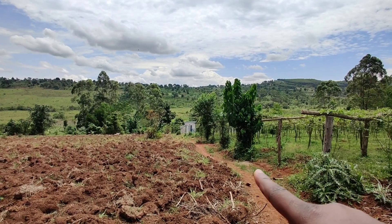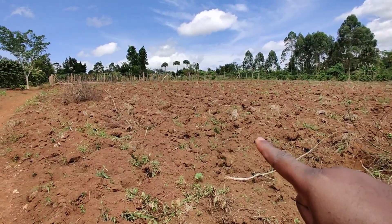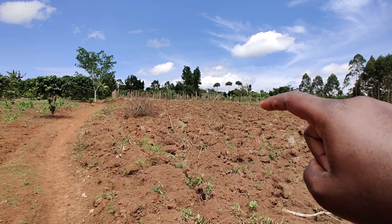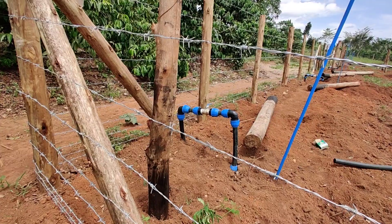The water comes all the way from down there at the pump house and moves this whole distance up to that fenced area where the sprinklers are installed. Now let's go to the fenced area and see these sprinklers in action.